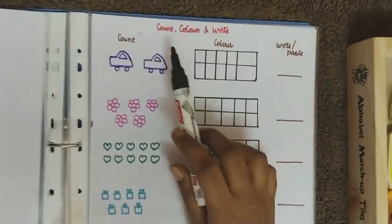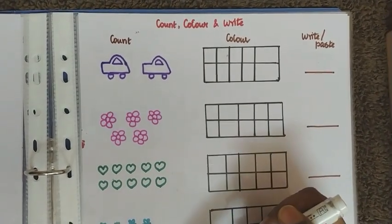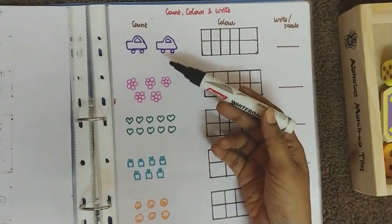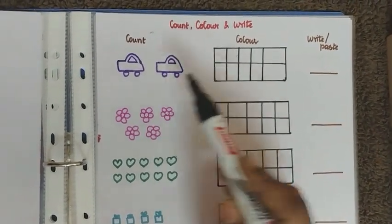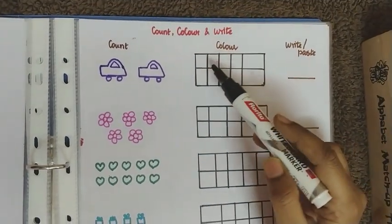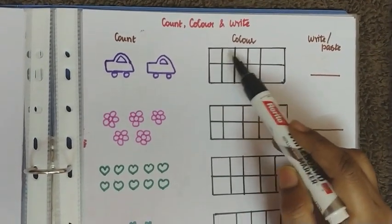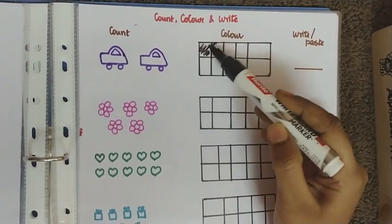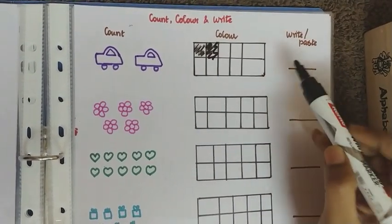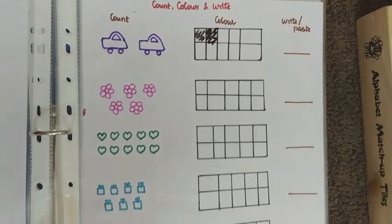The next worksheet is on count, color, and write. I have drawn some pictures — you can also use stickers. The child counts the objects, then colors that many boxes in a ten-frame provided. Then they write the number, place stickers, or use number cards — it depends on the child.